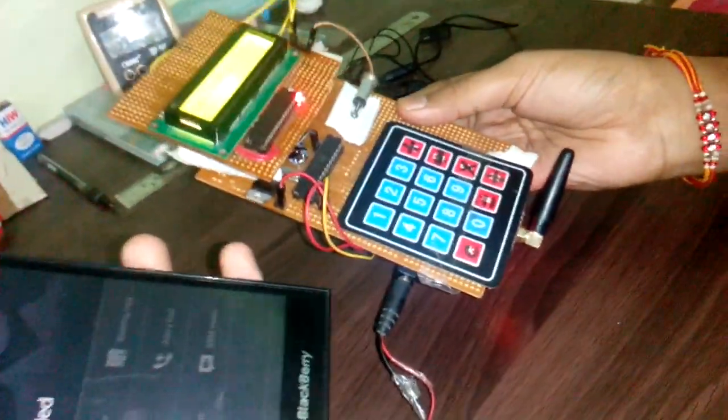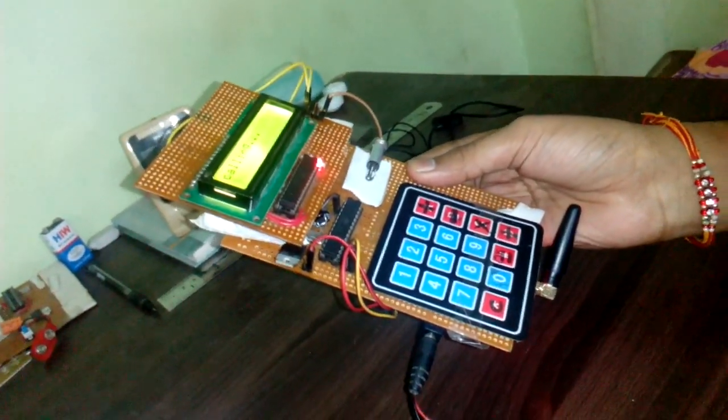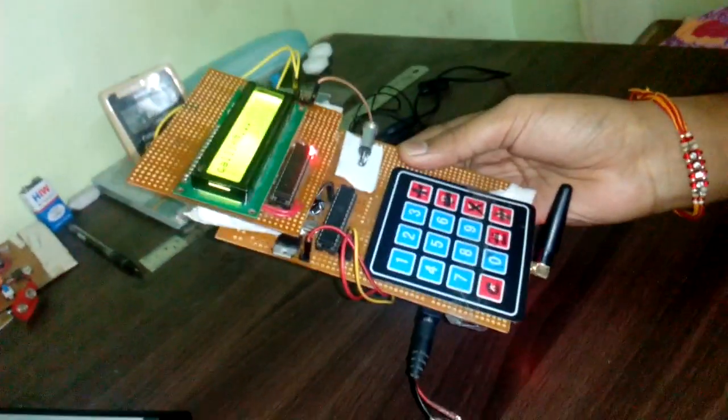Maybe I have my BlackBerry phone, but this phone is priceless compared to any phone in the world. Thanks for watching this video. Have a good time. Bye.